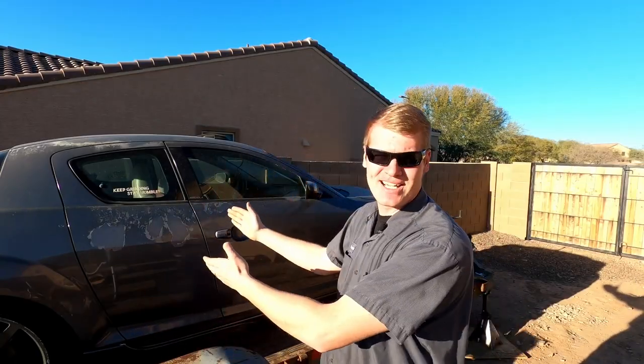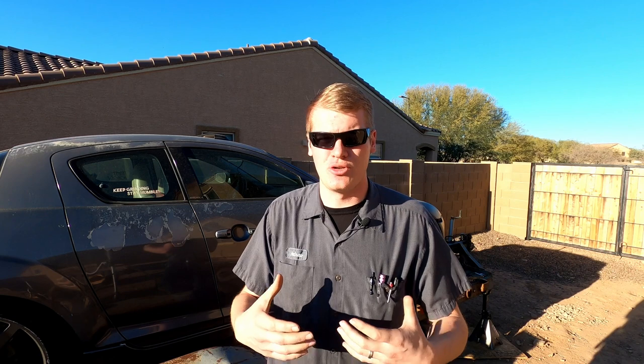My name is Andrew and this is Rogue Wrenching. Today we are working on the RX-8 project car, which is a super fun, super exciting project. If you were with us last week, you saw we pulled a spark plug out and looked inside the engine with an inspection camera to try to see why we had a misfire on the front rotor. There wasn't a whole lot of information we were able to find through that process, so we are back today for a compression test.